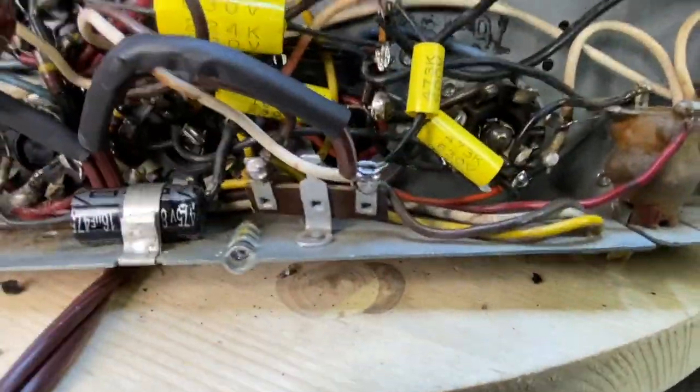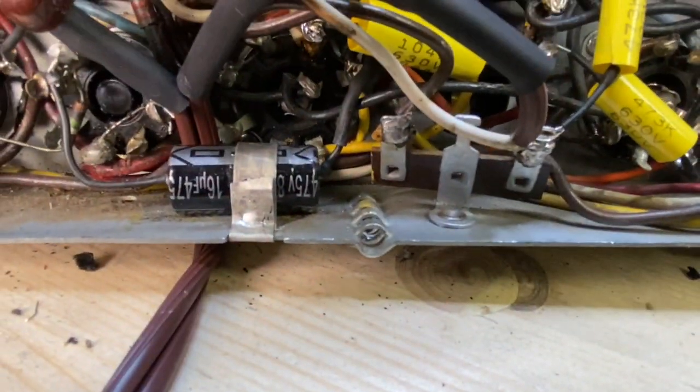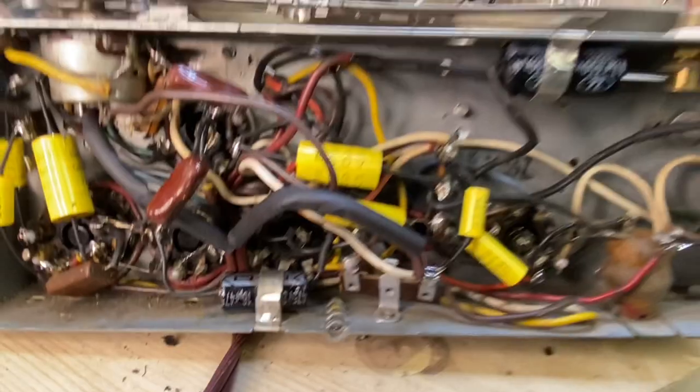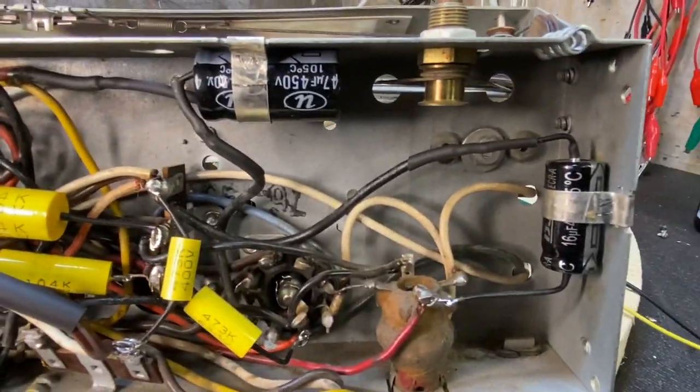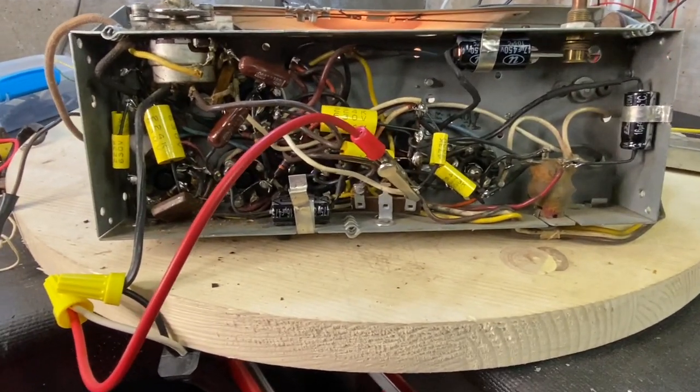There's a new cord put in, and the strap cut down. Those look nice and neat. I went ahead and recapped everything.